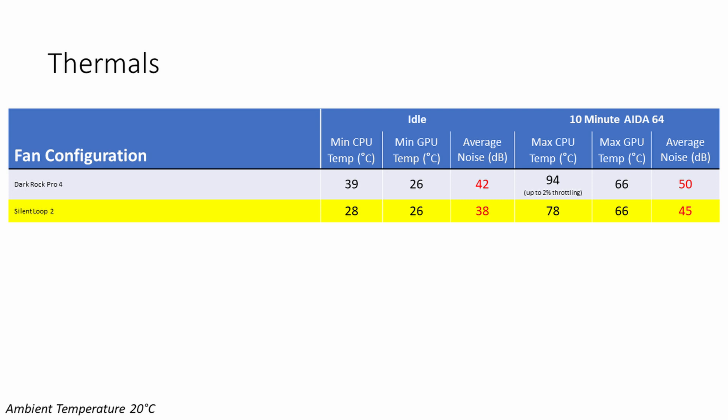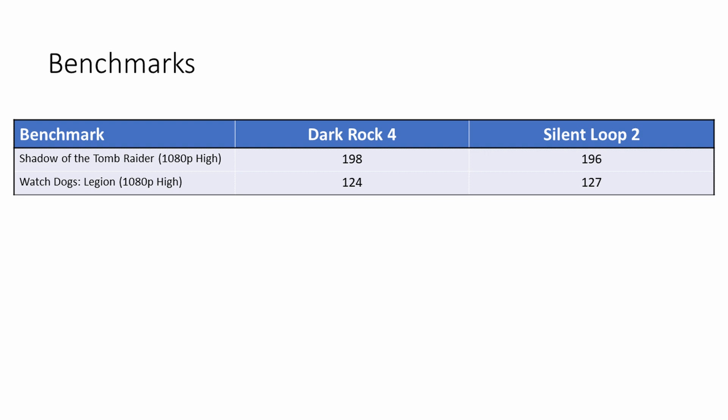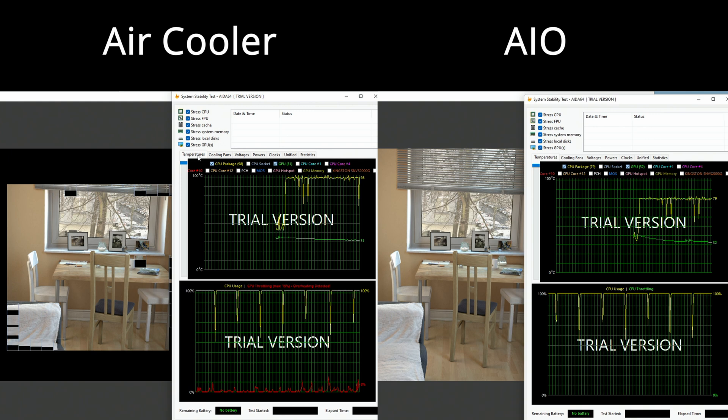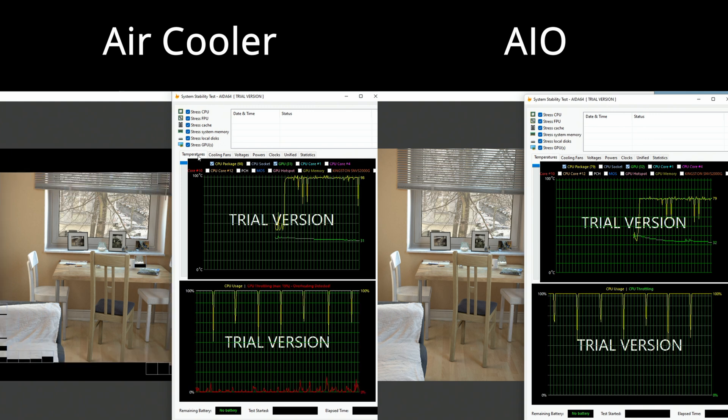Changing the air cooler out for the AIO gave us a massive improvement in temperatures — 11 degrees saved at idle and 16 degrees saved under load — but does that actually translate into any increased performance? I re-ran two gaming benchmarks: in Shadow of the Tomb Raider our performance actually dropped by 2 frames per second with the AIO, while in Watch Dogs Legion it improved by 3 frames per second. So no significant difference to gaming performance, and in fact with the air cooler our temperature was in the 60s to 70s throughout most of the gaming session — nowhere near where it was going to throttle.